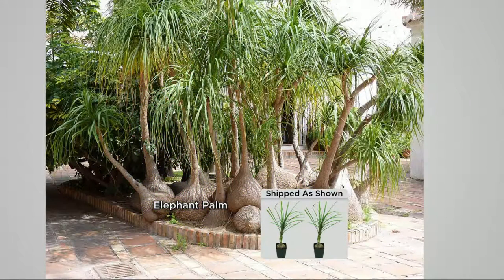They live up to 350 years, and it's no joke. This is one collection of elephant palms in eastern Mexico which are approximately that old.